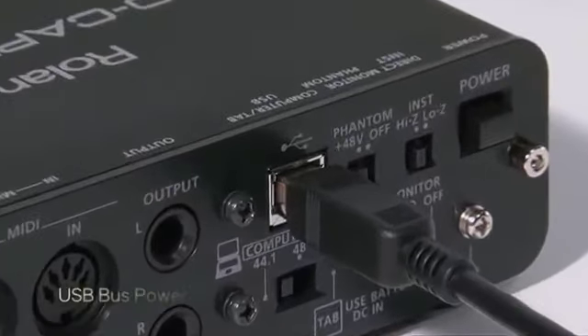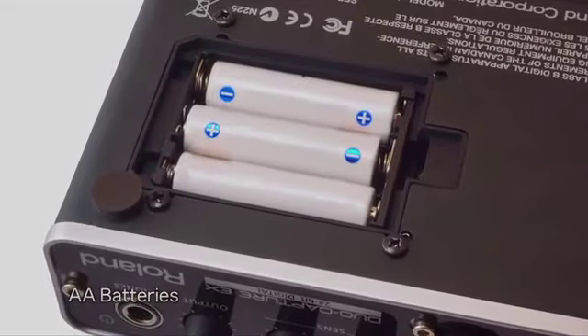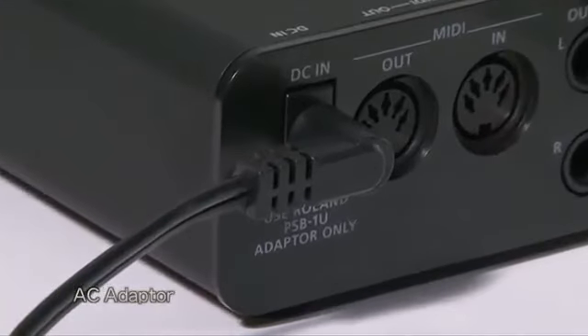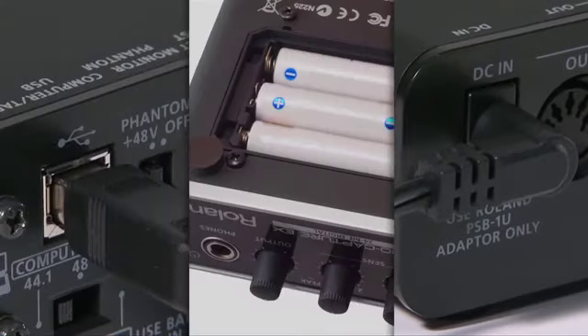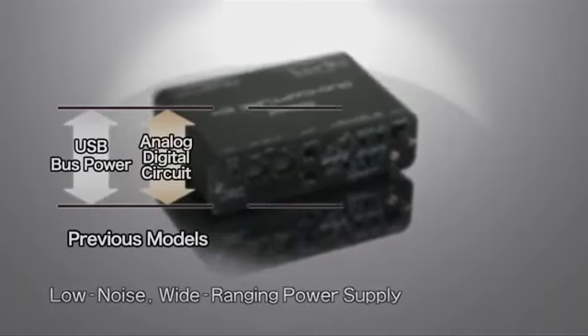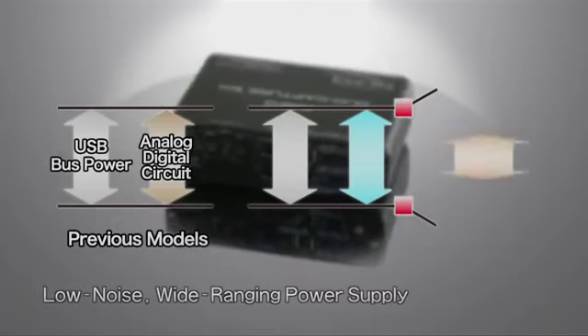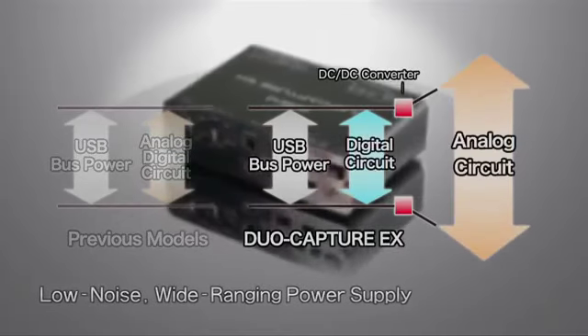For the ultimate in mobile convenience, the DuoCapture EX can be powered via your computer's USB bus, three AA batteries, or an optional AC adapter. One of DuoCapture EX's key features is its low-noise, wide-range power supply, which provides stable operation under a variety of power conditions.